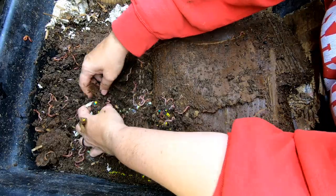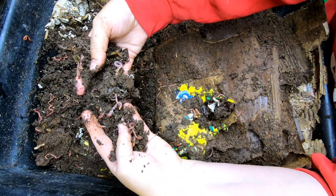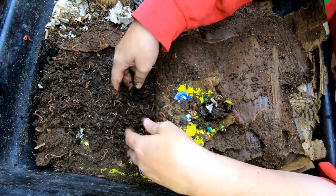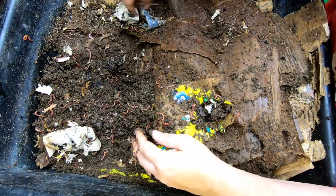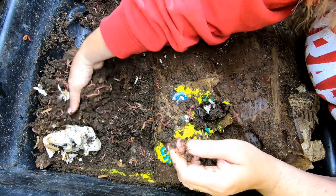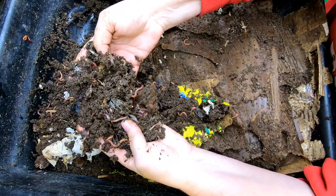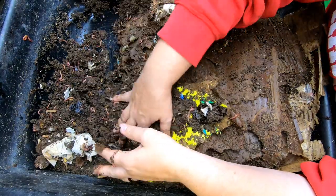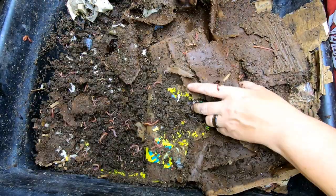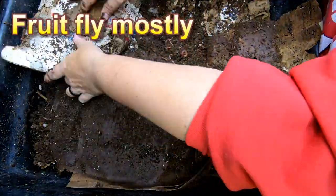We just leave that and keep stacking new layers on top. Good different sizes of worms in here — baby worms and adult worms — and I saw some cocoons. Now that it's winter and outside bugs aren't trying to get in as much, we won't have a problem. Sometimes in the summertime, because this is such a loose structure, I do have more problems with this bin collecting pests. But in the wintertime it usually stays pretty clean.